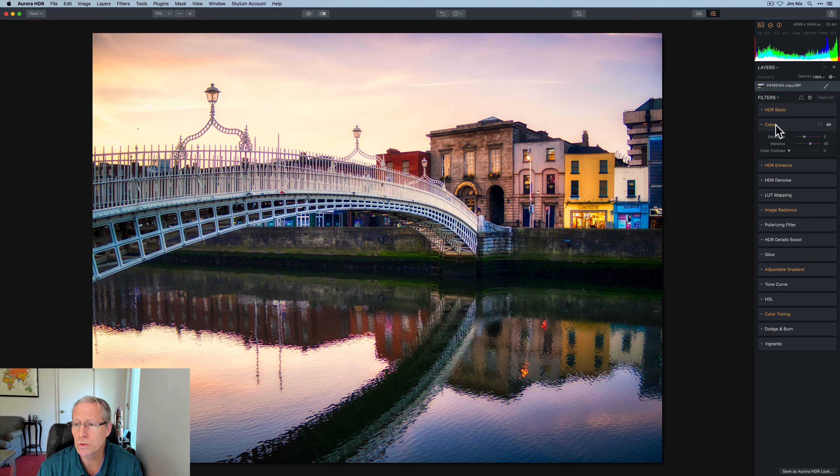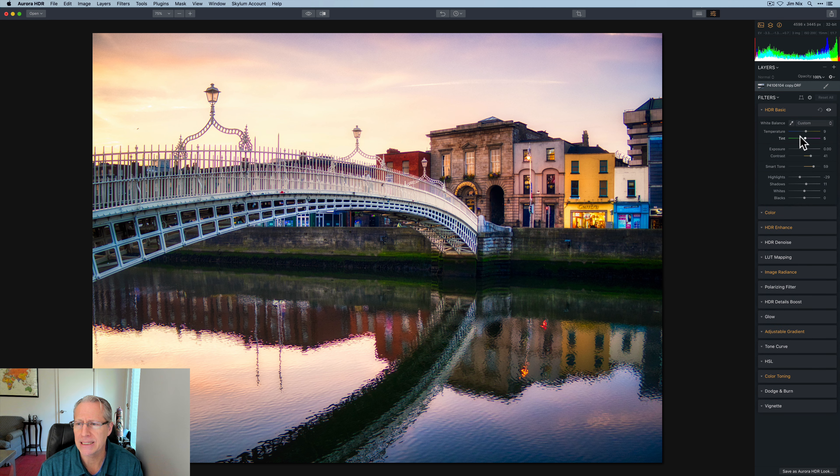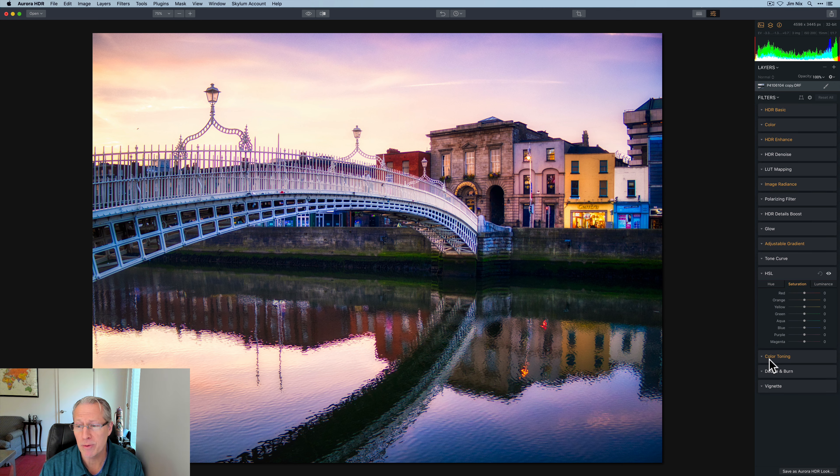I might go back to color — actually HDR Basic — and maybe give that a little bit of tint. My dog is barking in the other room; I don't know if you can hear that, hopefully not. I might actually go a little bit cooler. And now that I've done that, I'm going to go into the saturation of the blue because I don't want to overdo the blue. Pull that down just a little bit. I think that looks good.